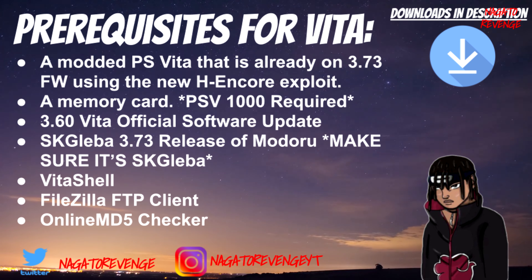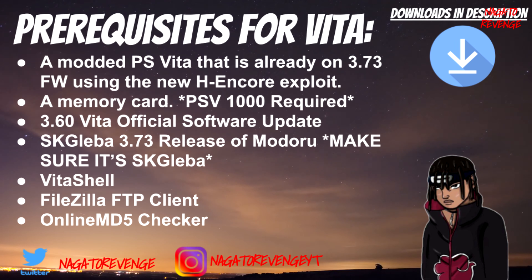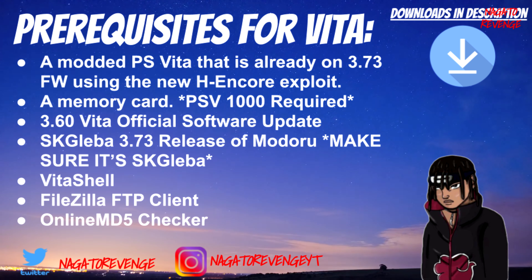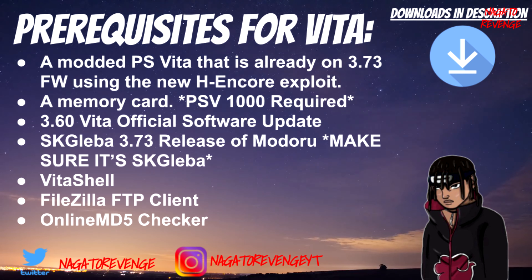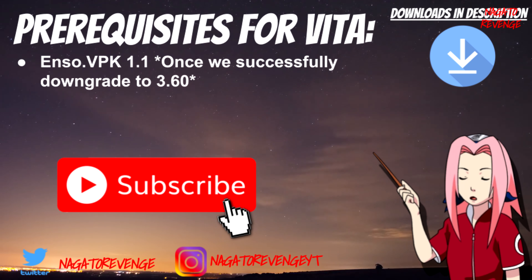If you have the original fat 1000 model, you need a memory card. You need the official 3.60 firmware for the Vita — I'll show you how to get that later. You need the SKGLeba 3.73 release of ModaRu — make sure it's that specific SKGLeba release and not the 3.72 or older version 2.0. You also need VitaShell, an FTP client for file transfers, the Online MD5 Checker to verify the firmware hash, and finally Enso VBK version 1.1.